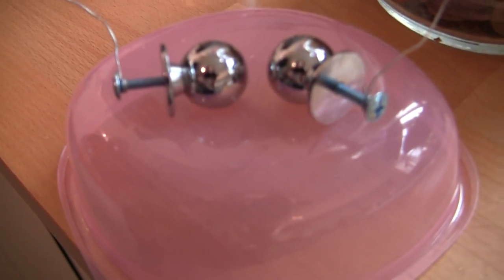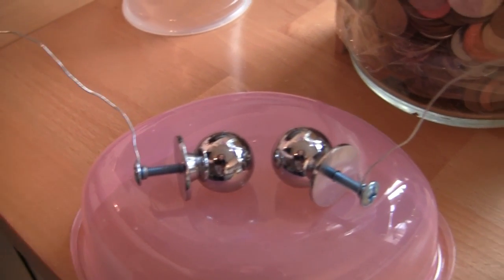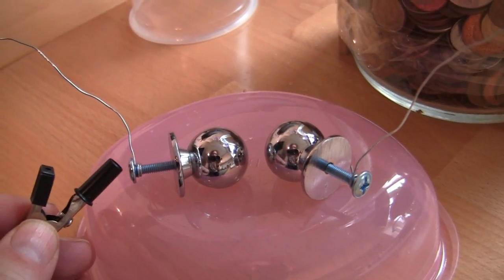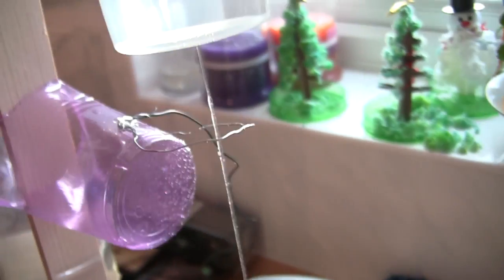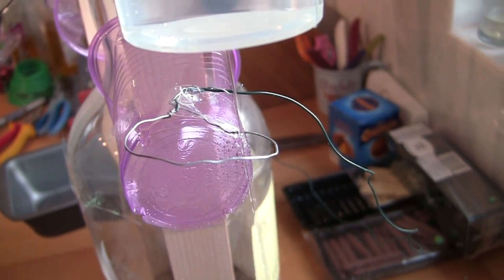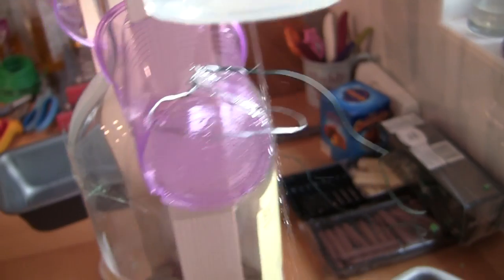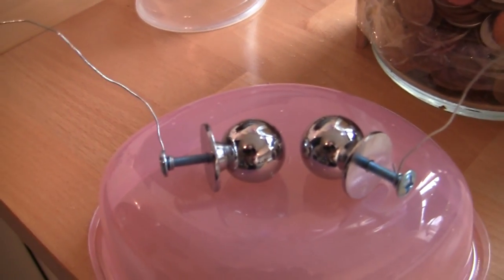You can see it's starting to spread already, which means that we're probably fairly close to a spark here — that's a big gap actually. What you'll find is that it charges up, bends more and more until it's really bent, and you get a spark down here.